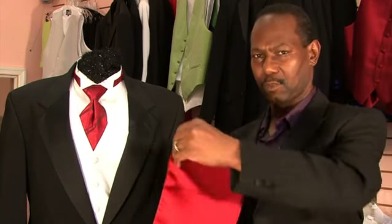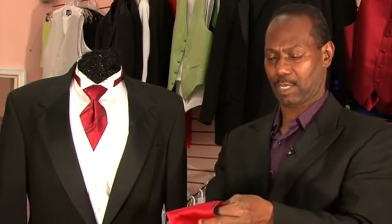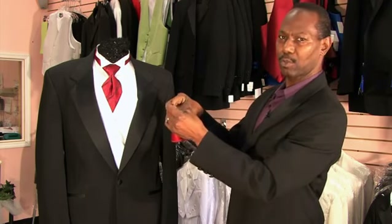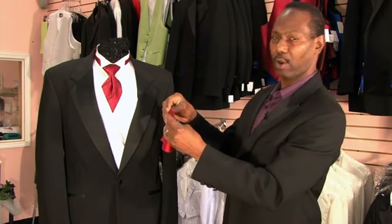In other words, you take the pocket square or handkerchief, you fold it in half once and then you fold it in half to quarter it again. Now you want to concentrate on folding the top once more only so that it's the width of the pocket that you'll be inserting the pocket square or handkerchief into.